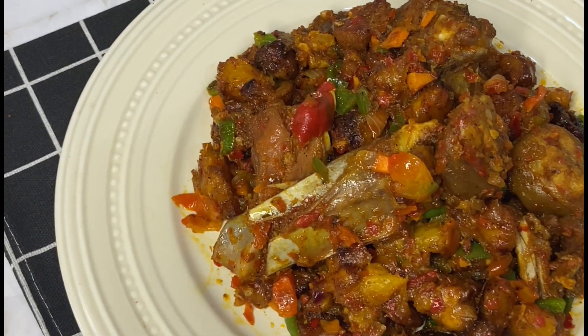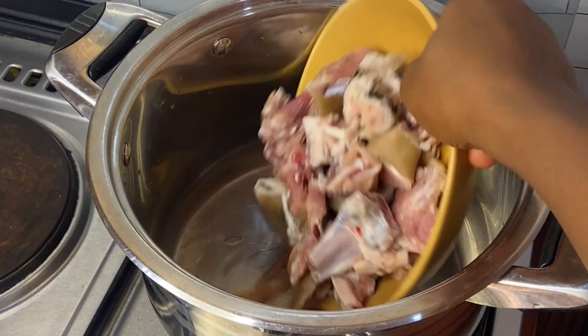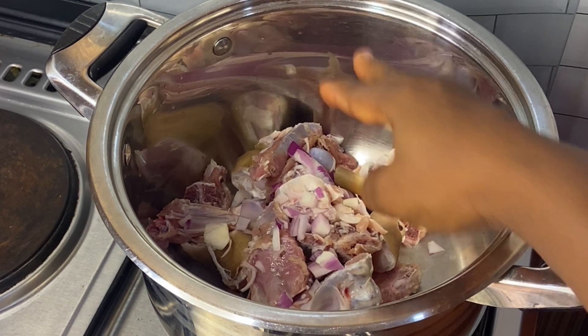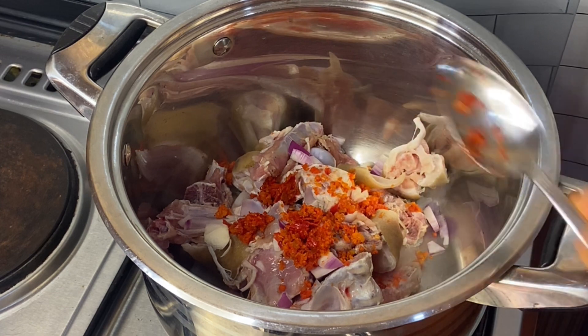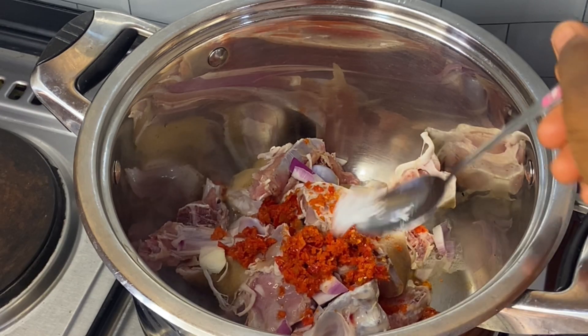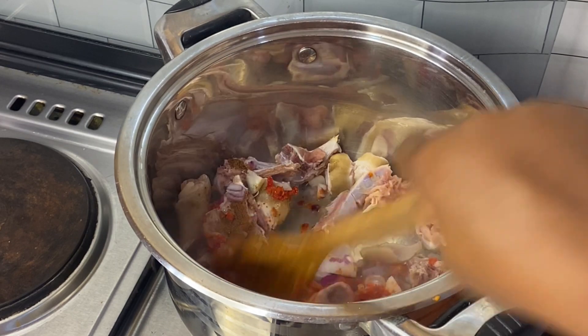Hi lovely, welcome back to my YouTube channel. Today I am making asun dodo, a recipe you can enjoy alone or with your tea and pap. Don't forget to subscribe if you love easy and breakfast recipes. This is my goat's meat — I added pepper, salt, and a little nutmeg. Nutmeg gives your goat meat a very nice taste.